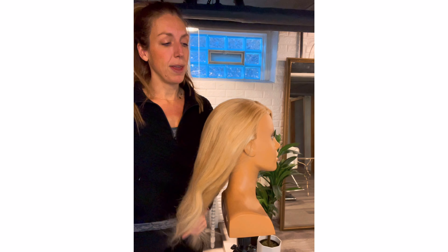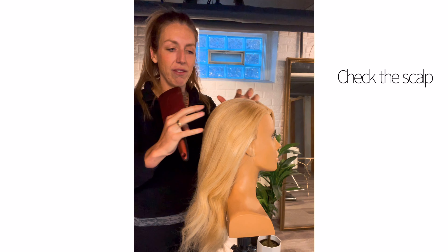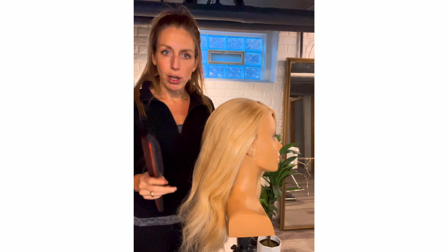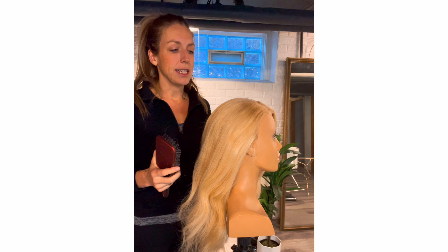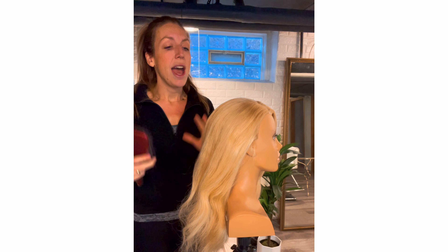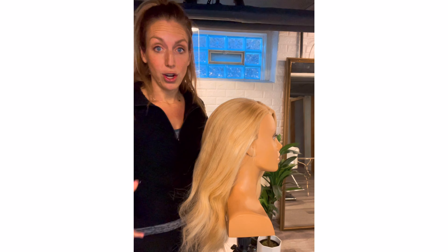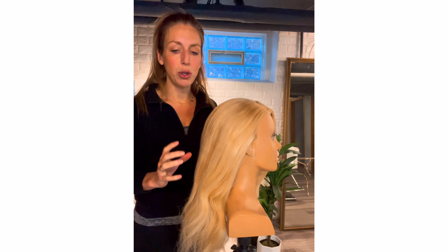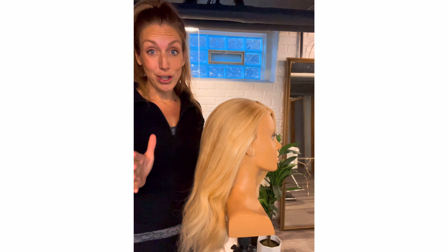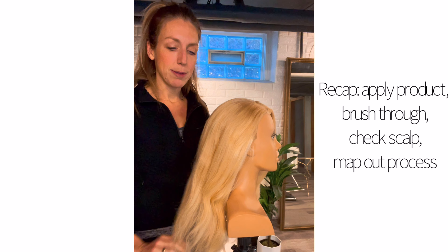Something else I always do while brushing through is check the scalp — if it needs any dry shampoo, if it needs any texture powder to give it a little grit, and if I see any big cowlicks or anything I want to look out for. So that's what I'm looking for when I'm brushing through to start. It gives me time to map out the head and think about the updo, and it gets the flexible hold hairspray through the ends so the hair is prepped and ready to go.